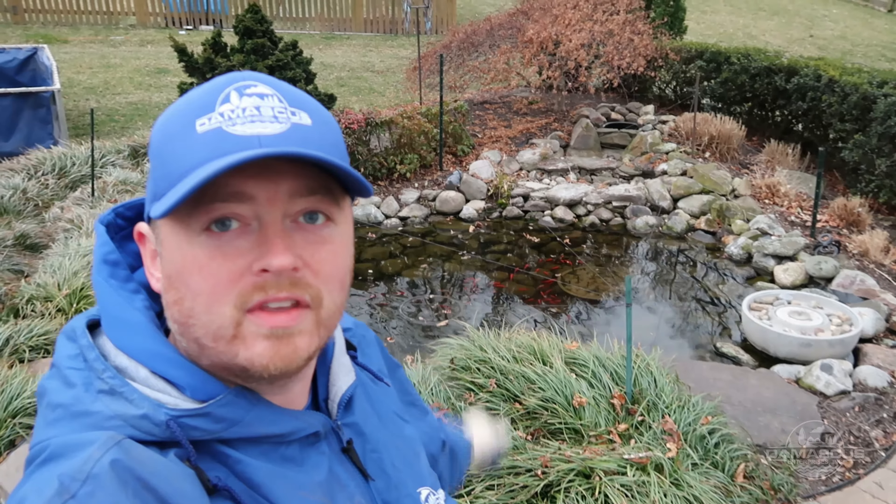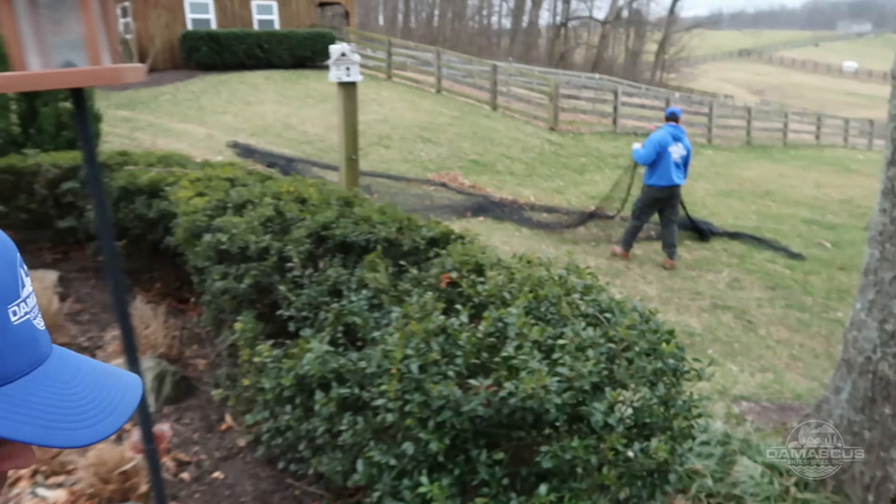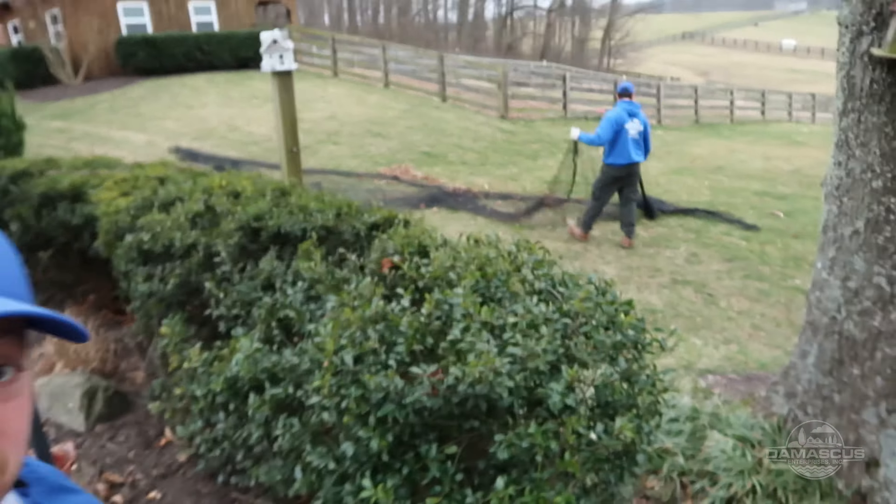We've got the net off of our pond. We're going to walk over here — as you can see, we have the net in the yard and we are going through it. We're going to pull the leaves, debris, any sticks, things like that out of the net before we put it away for the season. That way it's nice and clean in the fall when we're ready to put it back on.